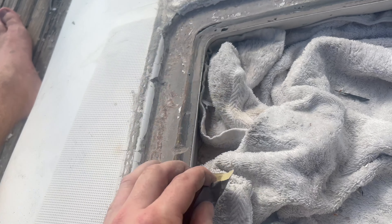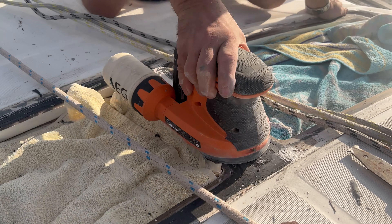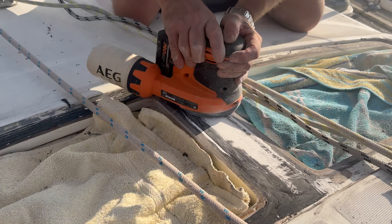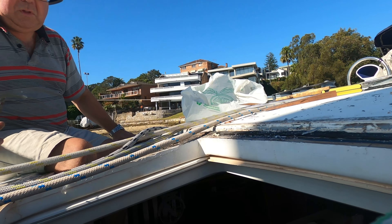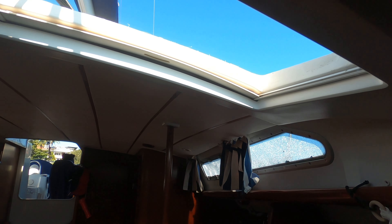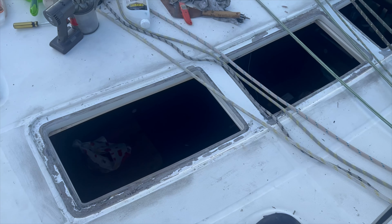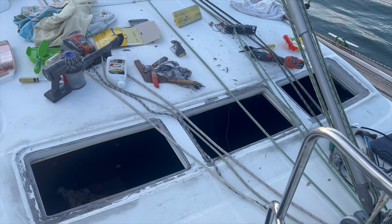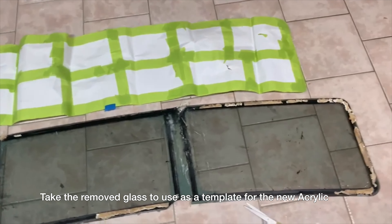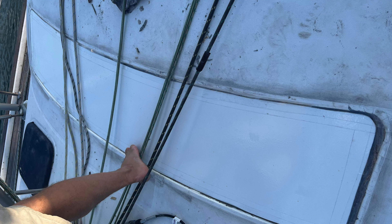Now we're on to the next step: the cleanup. First thing you want to do is smooth and repair any cracked or loose gel coat. We chiseled away any loose sections and then sanded the whole thing flat — first by hand then using a sander. We prevented dust from getting in by putting towels over the closed sunshades. While you're doing this job it's also a good idea to take all the cushions out and put towels over anything you particularly care about in the saloon. It's gonna get dirty.